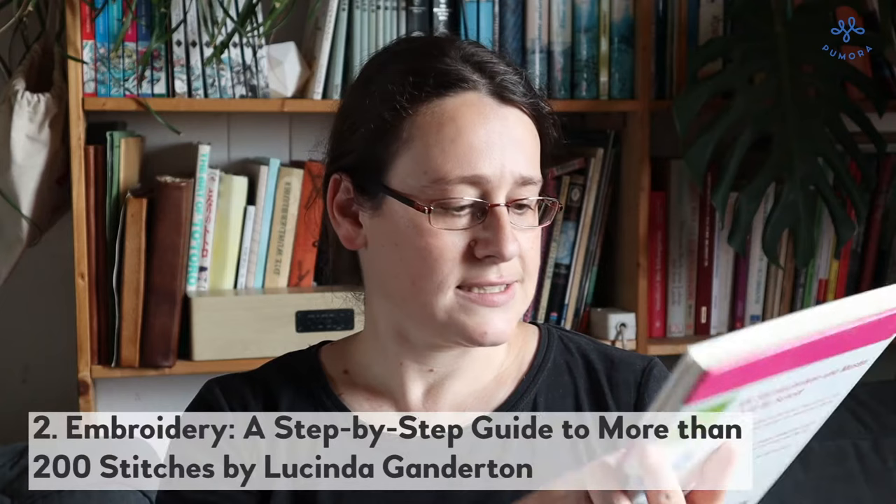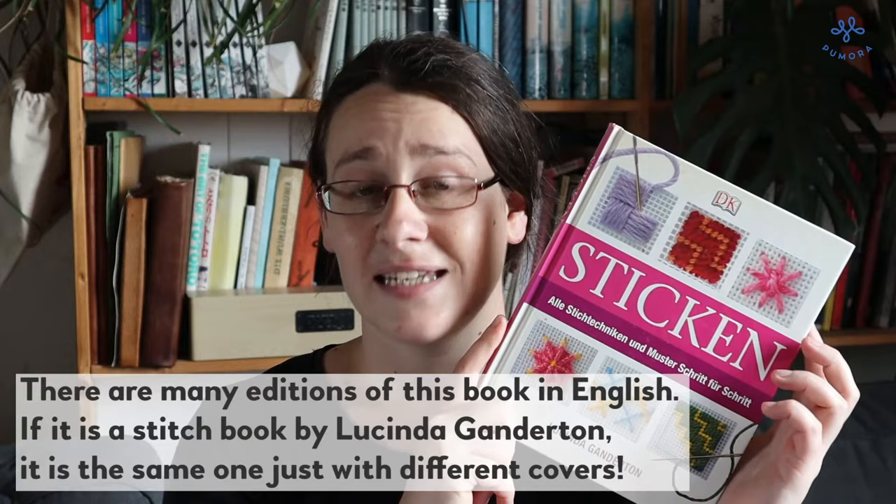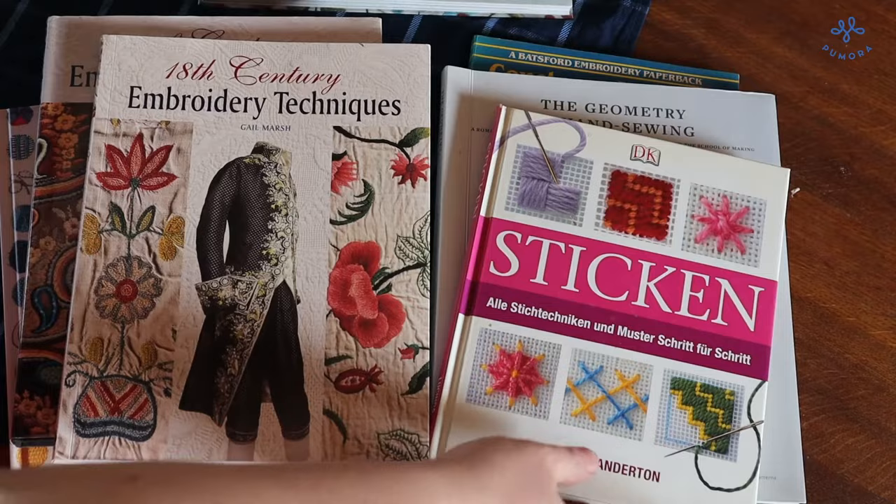And then I have this one. This is in German. I bought it many years ago when I started my embroidery journey and it's the stitch book by Lucinda Ganderton. I have seen this book in many different covers. It is in German but it is also available in French, English of course, and I have seen it in Spanish or Portuguese too. So if you would like to have one in your own language or in English, it is available.